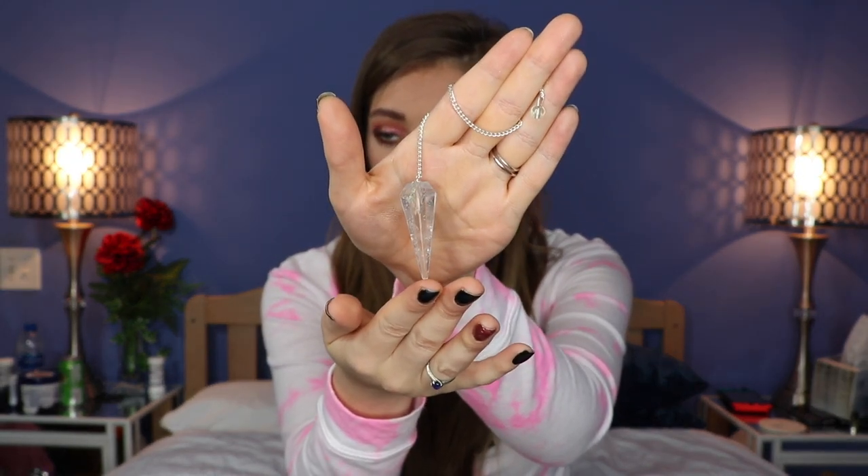Now we'll move on to the little box. Last time we got a necklace, so let's see what this is. Oh, it's a pendulum! This is so pretty — it's a quartz crystal. It says right on the back 'clear quartz.' Look at this — it is beautiful. It does have a little loop, so I can actually cut this chain off and put a different chain through the loop and wear it as a necklace.